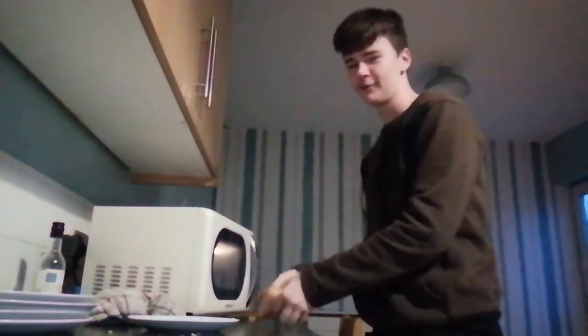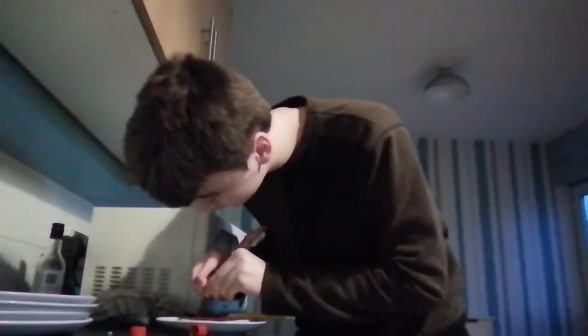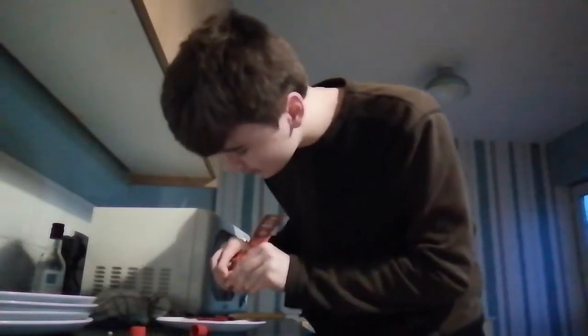All right guys, today I'll be showing you how to make the perfect bread pizza. First, get your bread and your wonderful plates — slap it on. Now the first ingredient you'll need is some tomato puree. This is a quick meal for any beginner. Just like that — magic, it's opened.